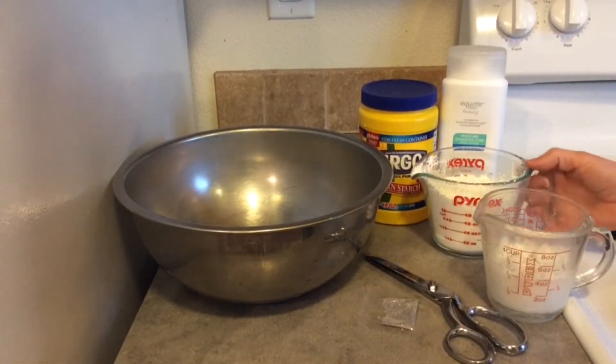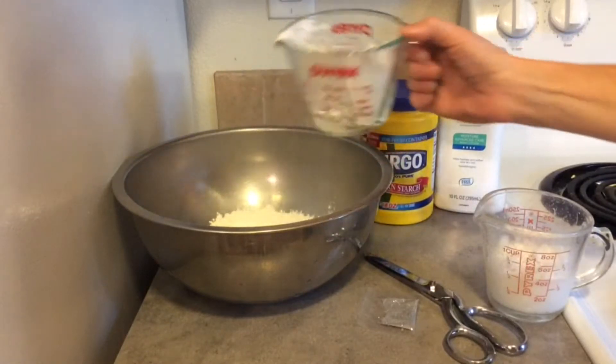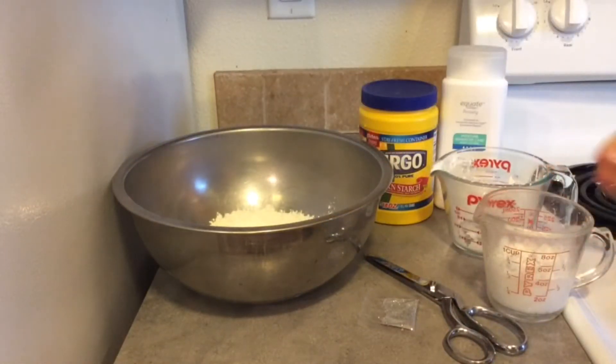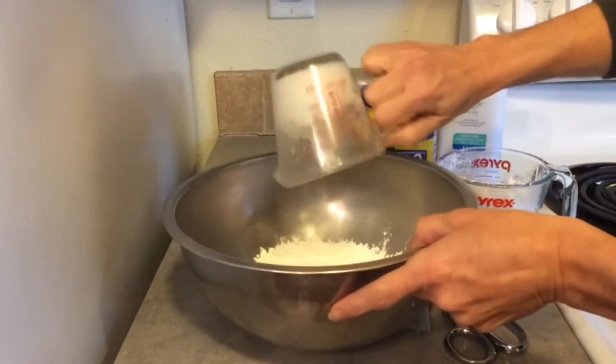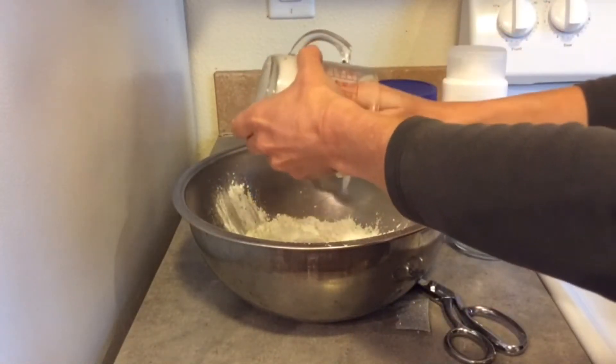Hi! It's really easy to make indoor snow for a fun tactile experience. Mix together one cup of cornstarch with one half cup of white hand lotion. You can also add glitter if you like.